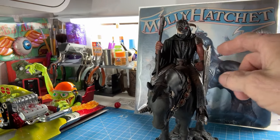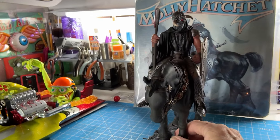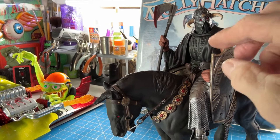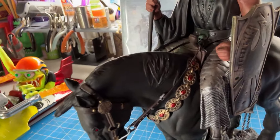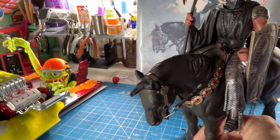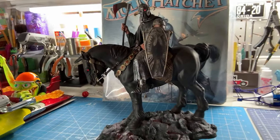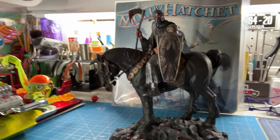Death Dealer himself — his arms — I did him with more tanned, darker skin, and then dirtied him up quite a bit like he's been out in the mud and the filth and the dirt. Dry brushing down that helmet, lightly brushing it, wiping it down. And just a little bit of subtle colors down in there — I actually even used a little green, almost like an oxidized type green, just some little highlights in a few places. So anyway, that's the Death Dealer, and this is really one of my favorite pieces.